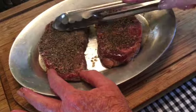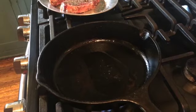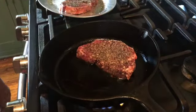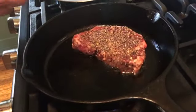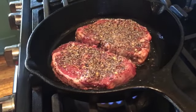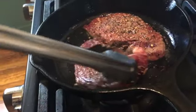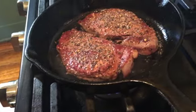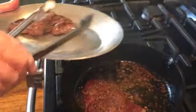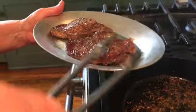Now put these steaks aside until you're ready to cook. I'm heating a little duck fat in my cast iron skillet, and now that it's smoking hot, it's time to add my fillets. These will cook about four minutes on each side. Turn them and continue cooking for another three to four minutes on the other side.